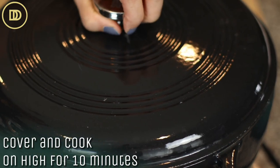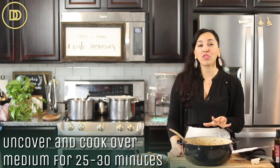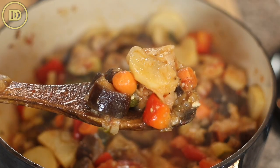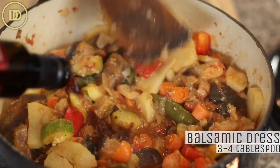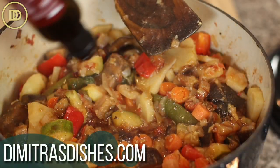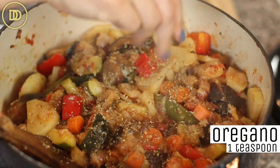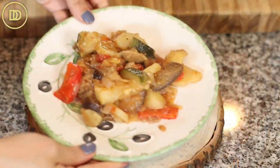Cover the pot and cook this for 10 minutes over high heat. Go in and mix it every now and then so the veggies don't burn — this is going to help them release all of their juices. Then remove the lid and cook over medium heat for about 25 to 30 minutes, or until the potatoes and all the veggies are fork tender. Give it a nice mix and add three or four tablespoons of balsamic dressing. If you don't have balsamic dressing, just combine a little balsamic vinegar with a tablespoon of honey. Also add a heaping teaspoon of dried oregano. Mix it all up and taste it to see if it needs a little more salt, pepper, or anything else. And then that's it — it's ready to serve.